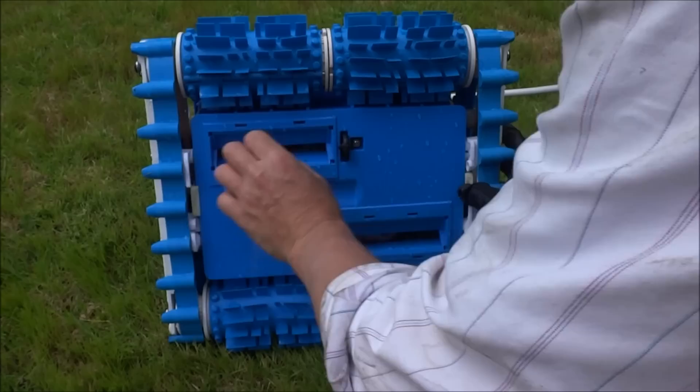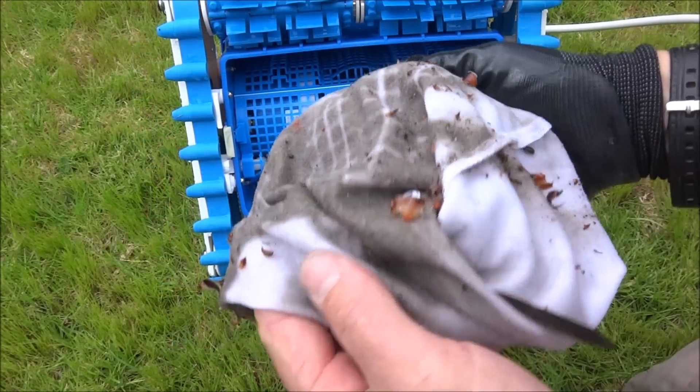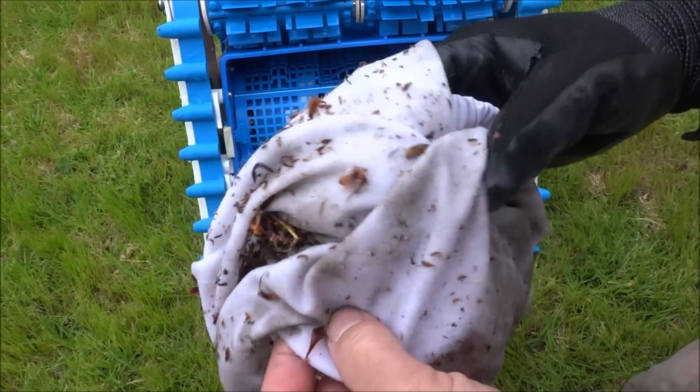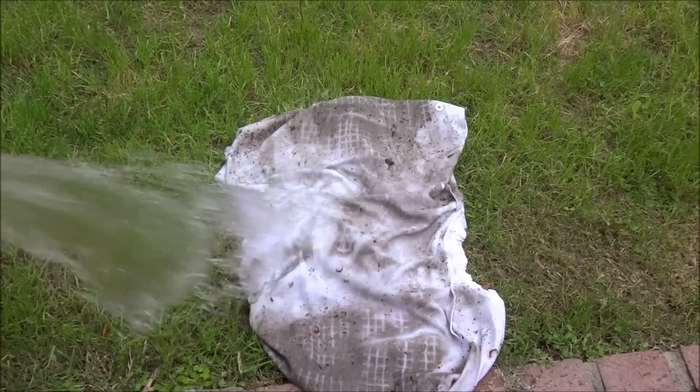Push the two tabs in and pull the bottom out towards you. You can see the Aquabot Turbo T4RC does a great job with dirt, leaves, and debris. You can simply turn the bag inside out and just hose it off.